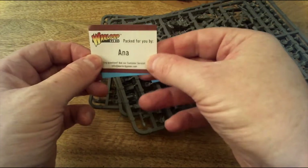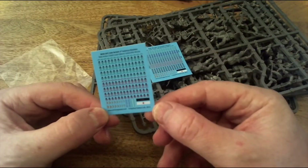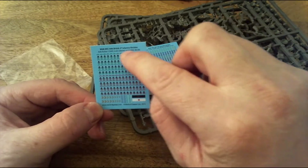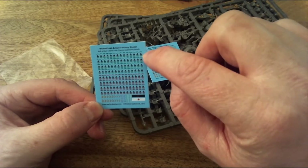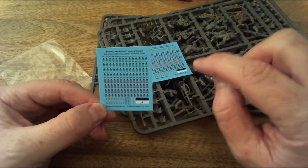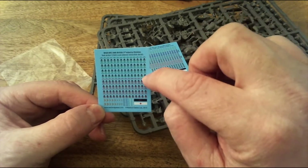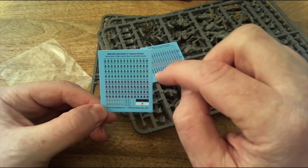This is the British decal sheet. These represent the 3rd Infantry Division - you've got the triangular divisional badge, and then stripes underneath indicating whether you were in the senior or junior infantry battalion within that brigade. I'll look into that and put more information in my next video or two, because it's quite handy to actually know a bit about the units you're painting.